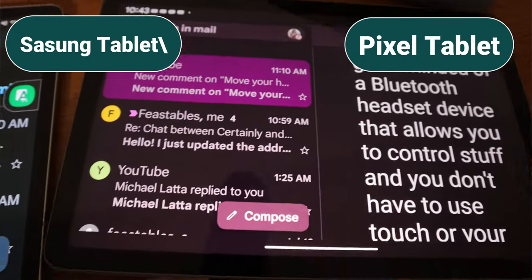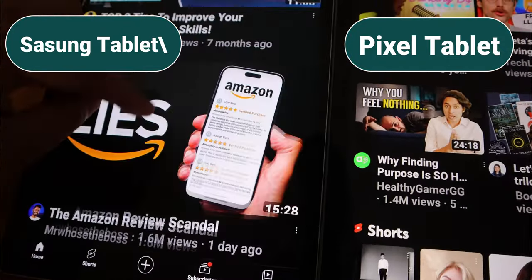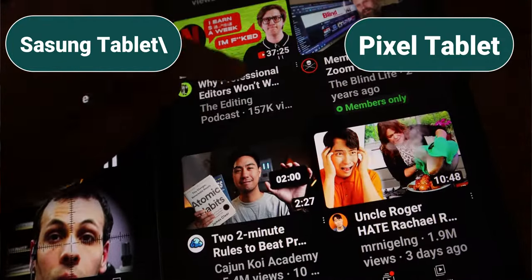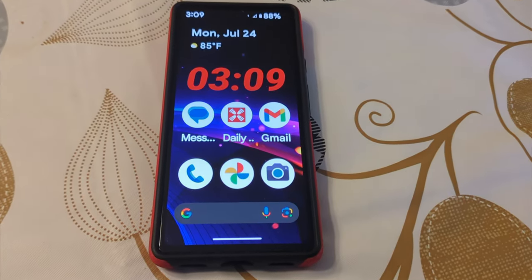At least on my Samsung tablet, when I have the screen zoom up to max, it does act usually like a phone screen, which I love. The Pixel tablet launcher doesn't let me have fewer icons on the screen to make them bigger, like we can do on the Pixel phones. On my son's Pixel 6a, I have the app grid set to 3x3, which makes the icon and text so much bigger and easier to read. But there aren't any app grid settings you can change on the Pixel tablet. At least it's still Android and I can get an alternative home screen launcher if I wanted to.